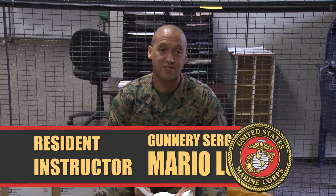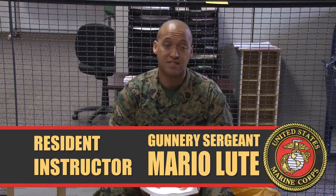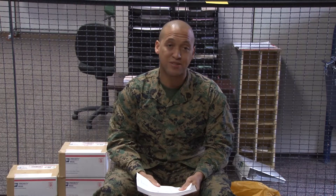Hello, I am Gunnery Sergeant Lute from the Inter-Service Postal Training Activity, Fort Jackson, South Carolina. Today I'm here to talk to you about how to successfully prepare a PS Form 3854 inside bill prior to closing your registry pouch.